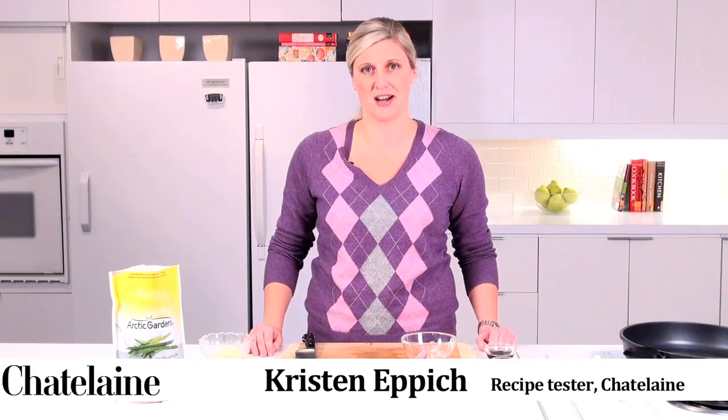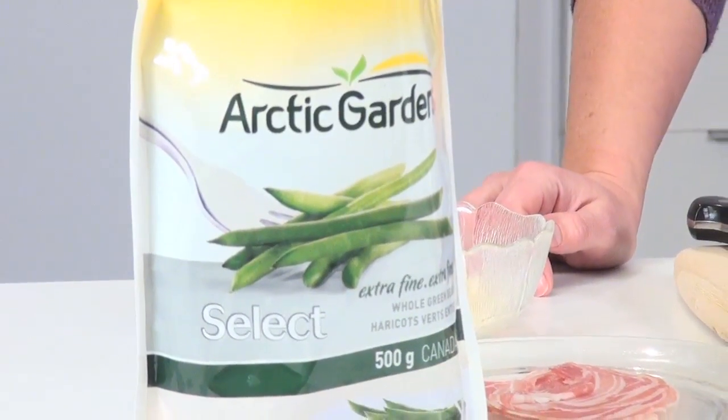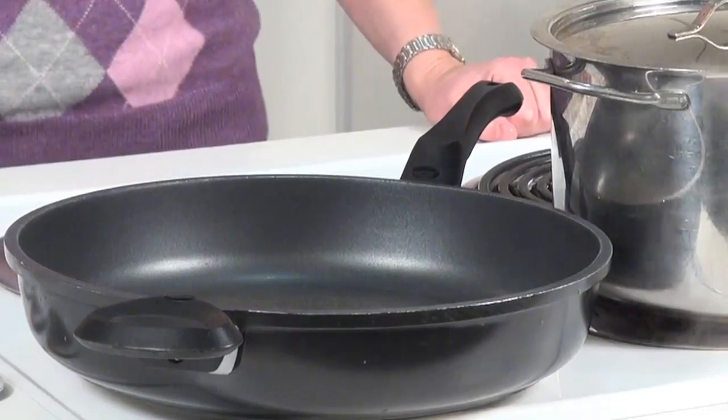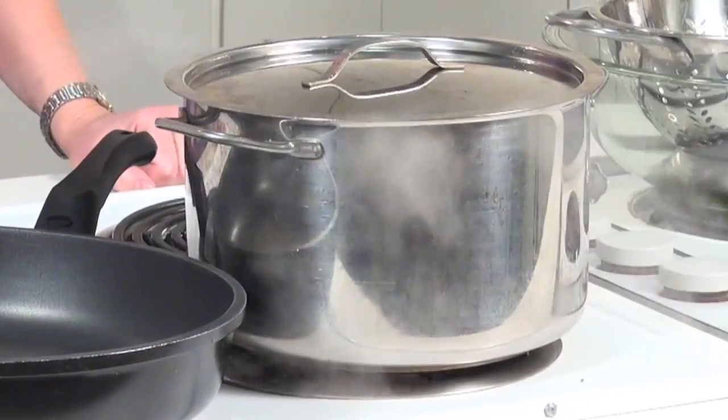Hi, I'm Kristen and welcome to the Chatelaine kitchen. Today we're making Chatelaine's balsamic green beans and pancetta, using Arctic Gardens extra fine whole green beans. For this recipe you should have a large non-stick frying pan over medium heat and a large pot of water coming to a boil.